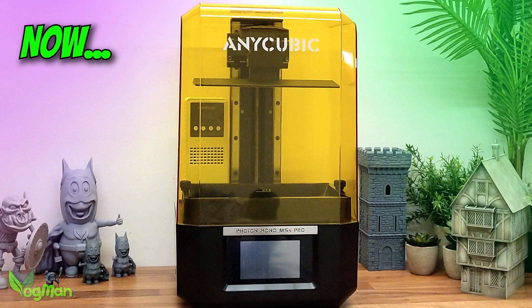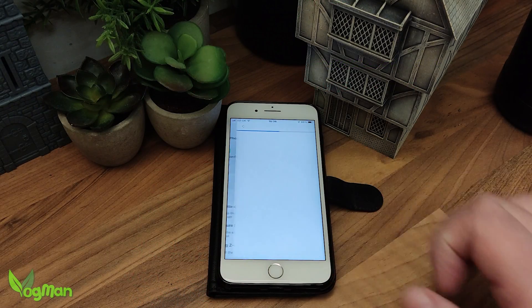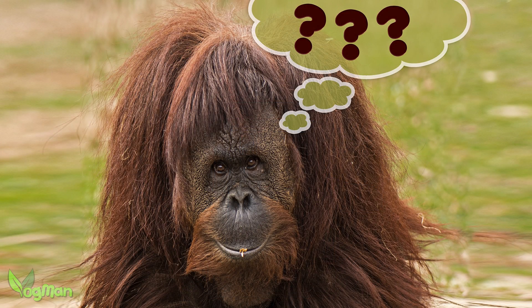Well, good news. Anycubic have been in touch with me and provided a firmware update that users will be able to access through their Anycubic cloud. But do these firmware updates really make a difference?